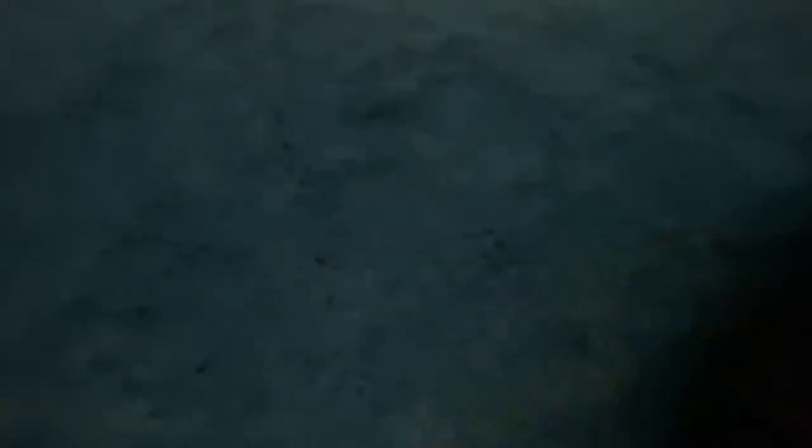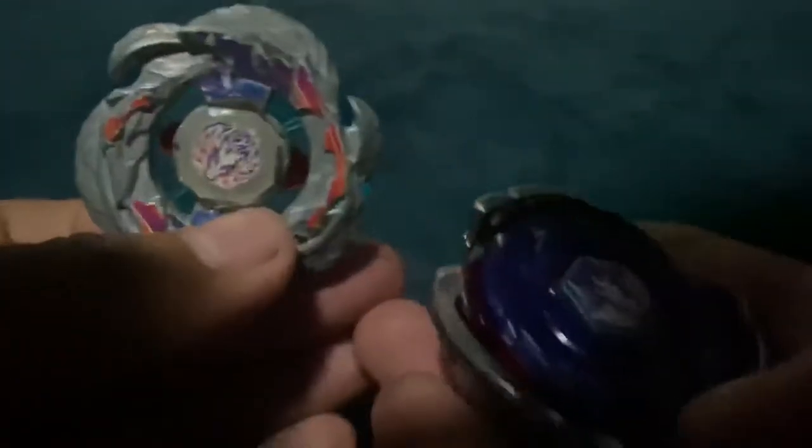Now I have a whole family of Pegasus. Here's Primal Pegasus, Storm Pegasus, Galaxy Pegasus, Big Bang Pegasus, and Samurai Pegasus. I don't have Wing Pegasus, but up next...